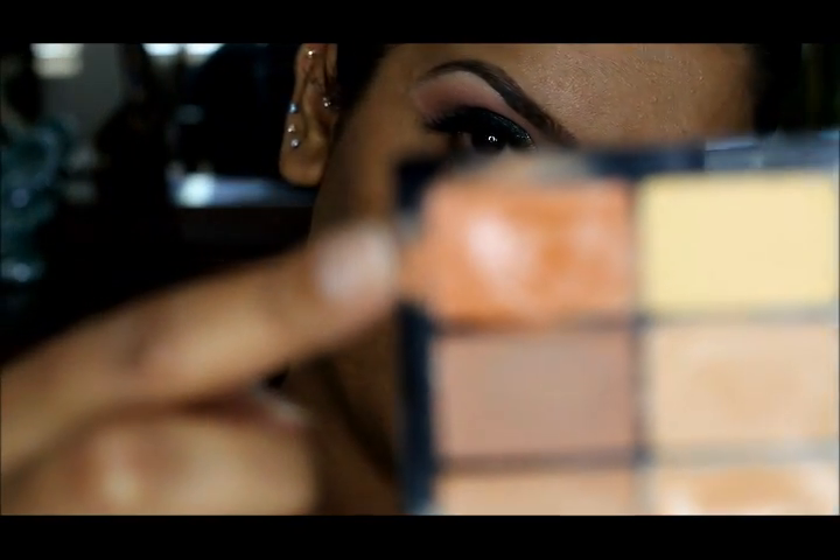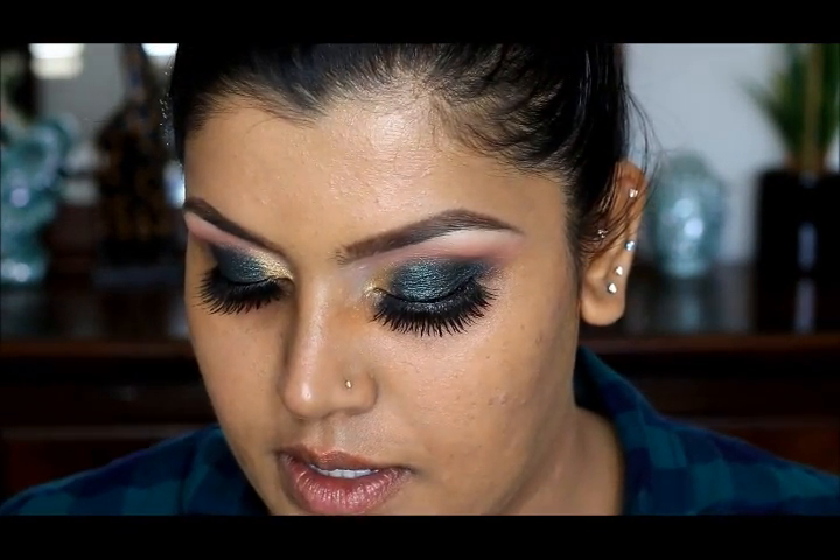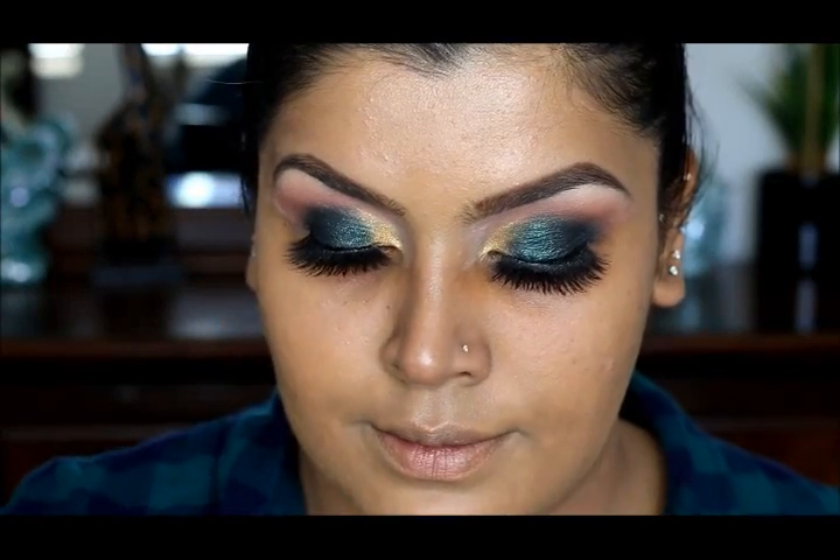I'm going to apply my lashes now. I'm going to color correct around my mouth area using MAC Pro Conceal and Correct Palette in Medium Deep, using a MAC 195 brush right around my mouth. Then I'm going to use Tarte's Shape Tape Concealer in Tan Sand.